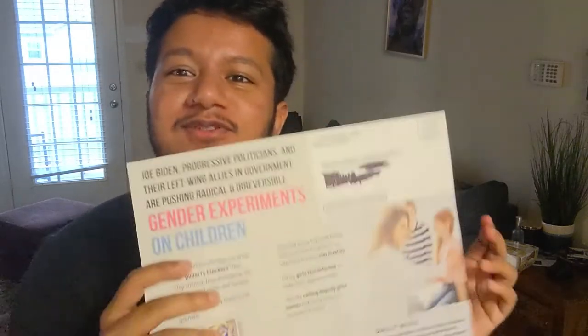Before I end this vlog, I wanted to show some of the hate pieces I've been getting because of the election cycle happening in Georgia right now. I've been getting a ridiculous amount of campaign mail, but this one has got to be the most infuriating because it literally promotes hate and violence against trans people. It was sent from the America First Legal Coalition — props on them for using trans colors — but everything else in this letter promotes pseudoscience and hate. It talks about how Joe Biden is pushing for 'radical and irreversible gender experiments on children.'